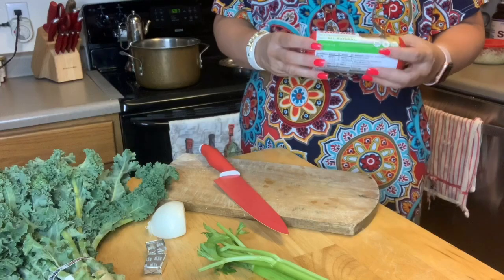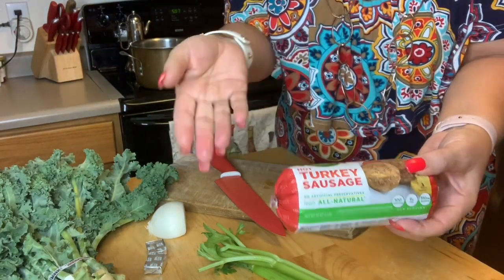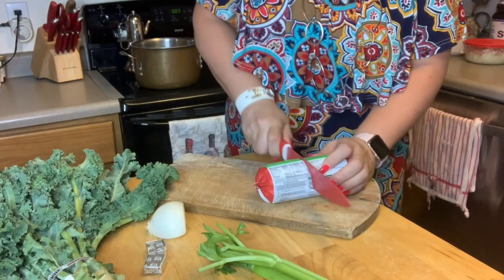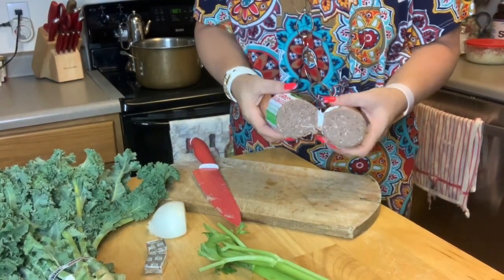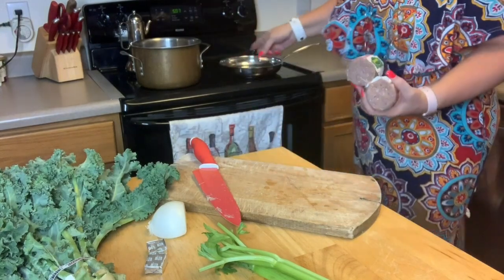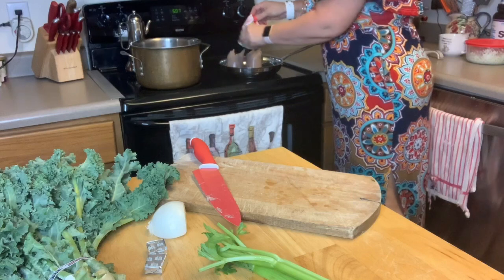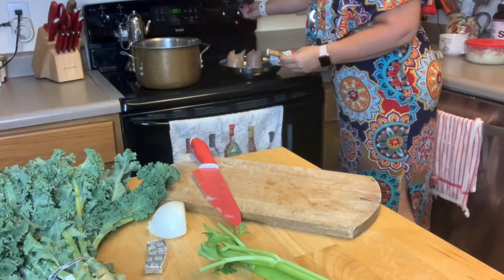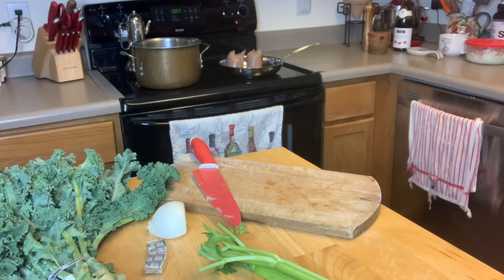The first thing I'm going to do — the sausage I got was this hot Jenny O turkey sausage. I bought the bacon and got the sausage free. So this is the sausage we're going to use. I'm going to take it over to our pan and put it right in. I sprayed the pan with a little bit of spray, and I'm going to turn that on to low-medium and let it cook.